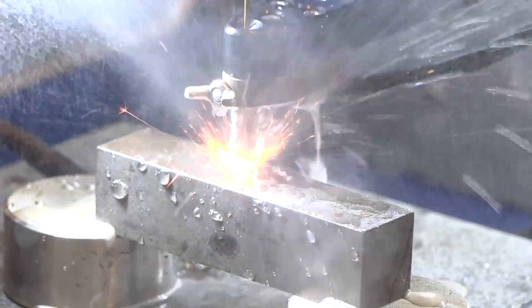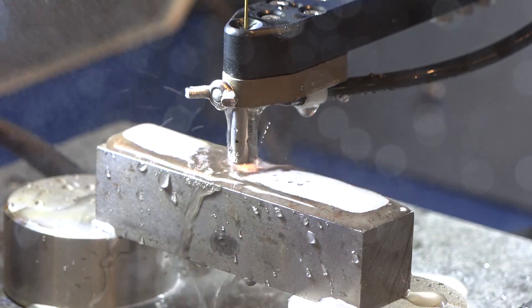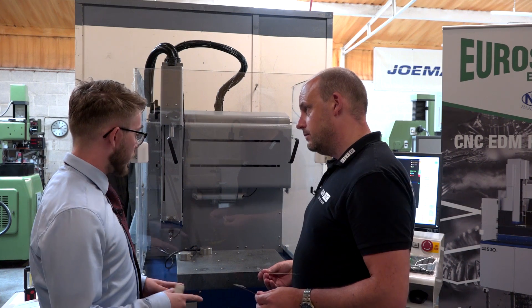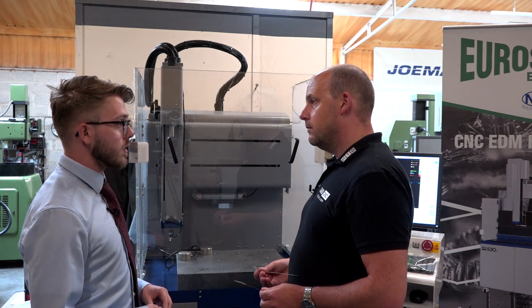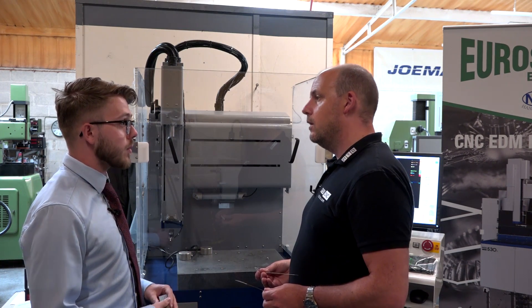What we're going to talk about — and you've got to keep watching for this — is how easy it is to program. Looking at the control, the simplicity is incredible. The table movement is 510 by 300, with a 250mm stroke in the Z axis, and you also have movement in the W axis so you can increase the depth further.